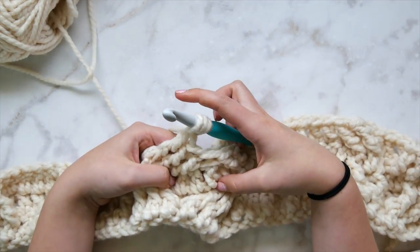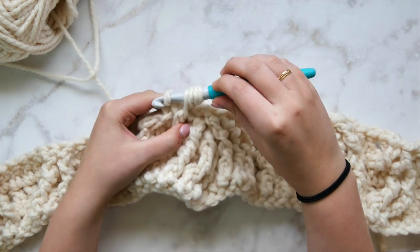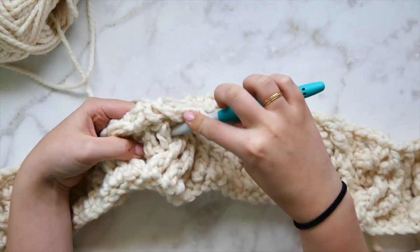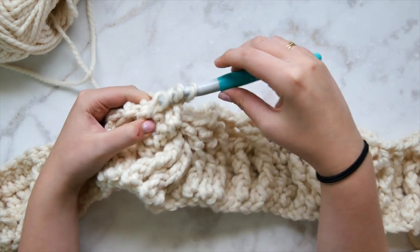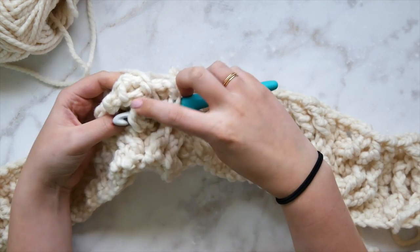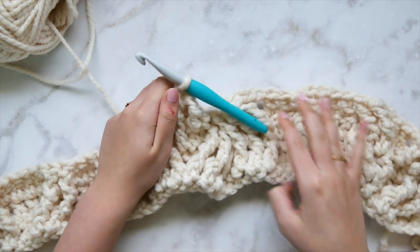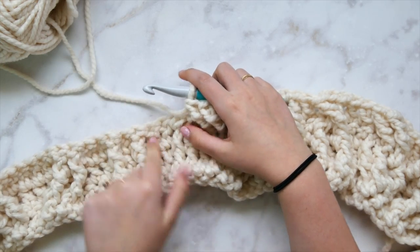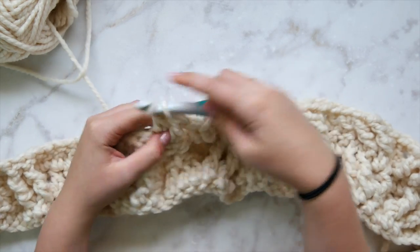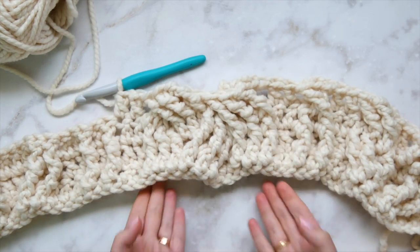Those stitches sitting toward the back will be kind of hidden — move things aside and find them. It helps to poke them forward from the back with your left hand. Work front post triple crochets starting with the one furthest to the right — take a moment to make sure you can find each stitch. The last one is the most hidden, but it's back there — stretch things open and poke it forward. Double crochet in each of the next two stitches and breathe a sigh of relief.